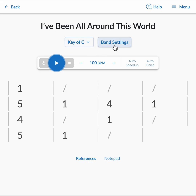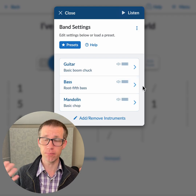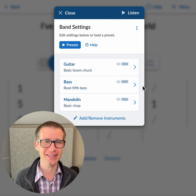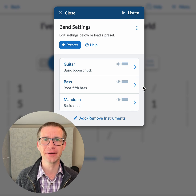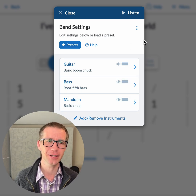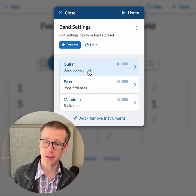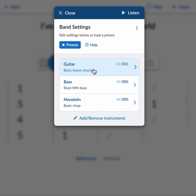You can find band settings right next to the key switcher here on any song page. If you click that, you'll see this new beautiful user interface that my designer Tyler designed — all thanks to him for the nice looks. Let's jump into the guitar, which is where most of the changes will be seen.